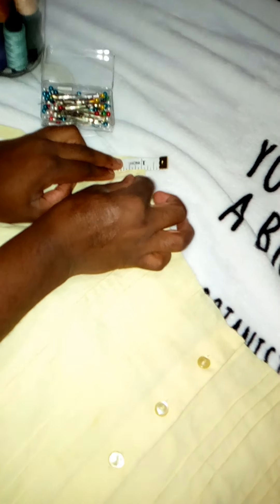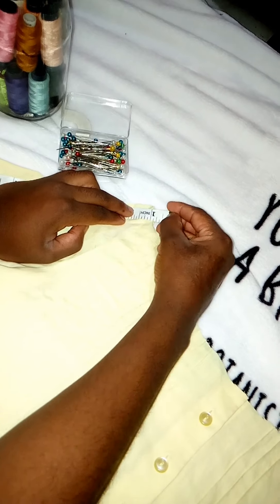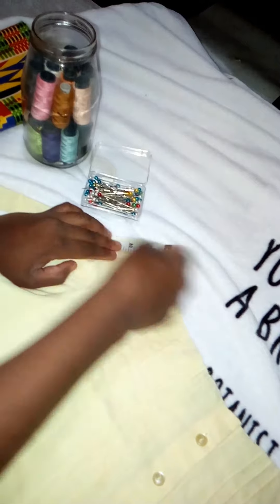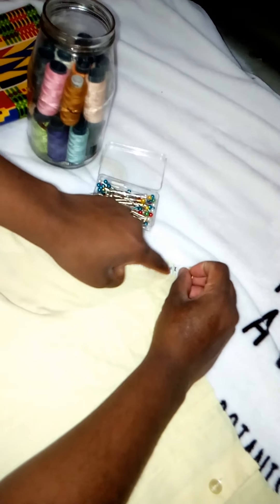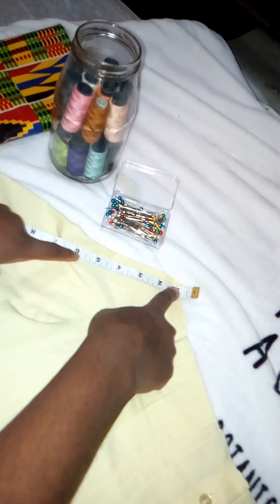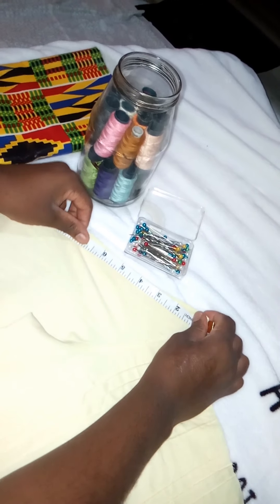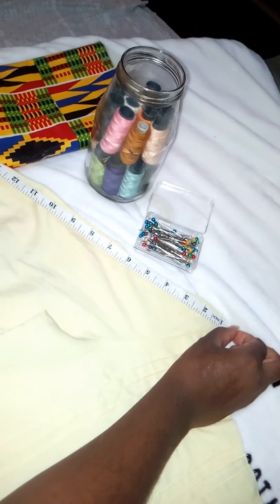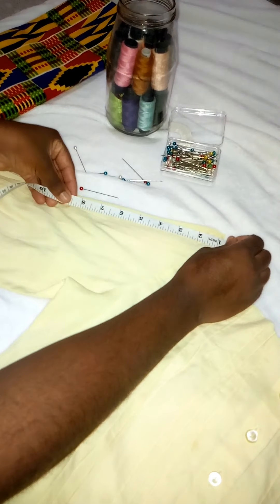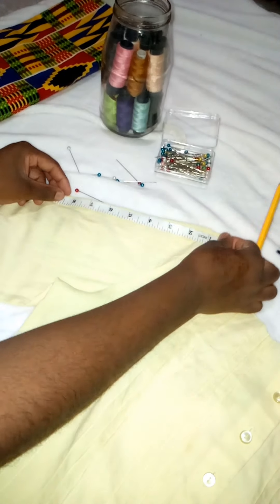After getting all the right measurements, I went in with my pins to make sure everything was pinned in place. Pins are very important — if you don't have pins, you don't know how to do things as a designer. You need to put your pins in and make sure they're in place, so everything stays where it should as you sew and you don't go in too far or out too far.